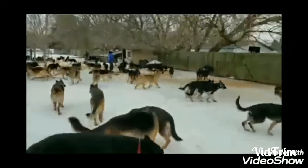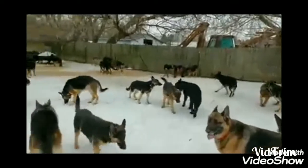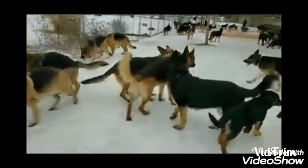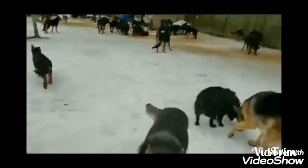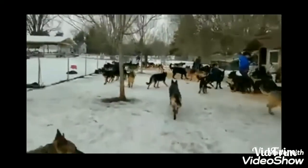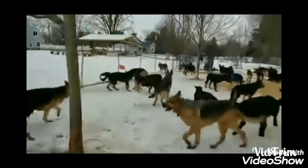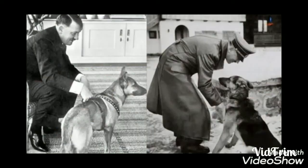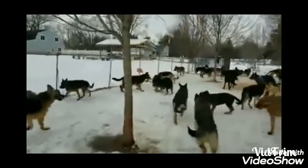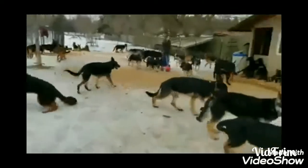The German Shepherd originated in Germany in 1899. It was the first police dog breed used in Germany. The German Shepherd comes in different types — there are double-coat, single-coat, and show-breed varieties.